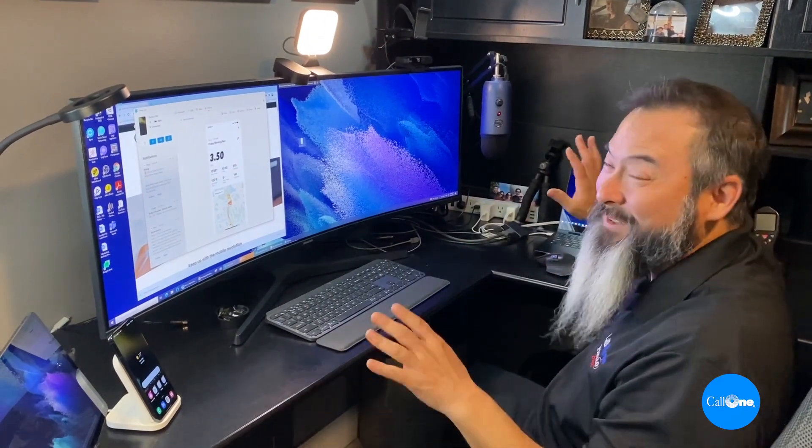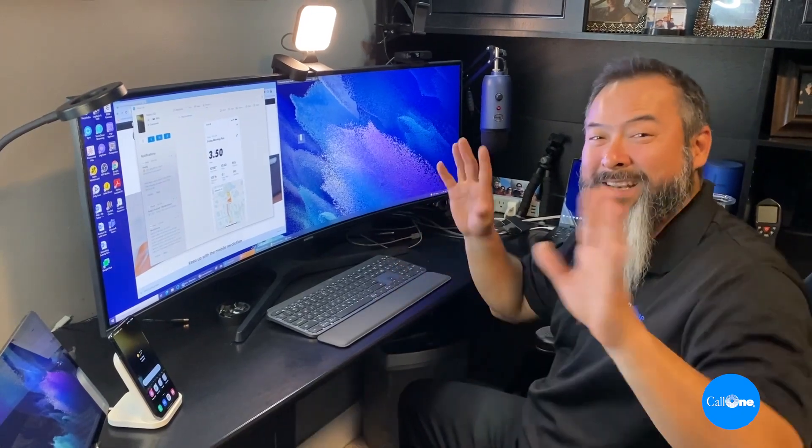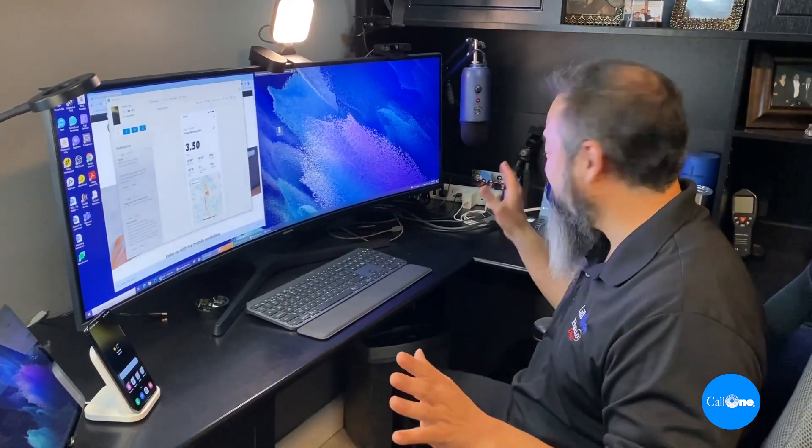Now I'm going to show a remote worker scenario. Let's say you're working remotely and you just have your laptop and your Tab S8 — I'll show you what that looks like. Here I am sitting outside my office with just my laptop, tablet, and mobile phone, creating a nice little workstation.